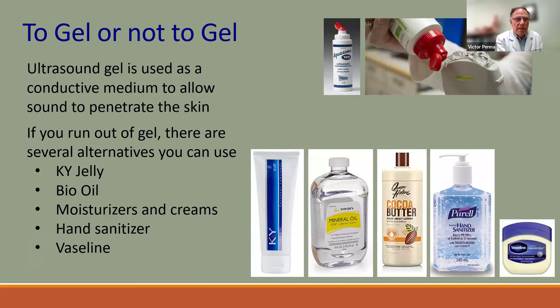Gel eliminates the air space between the probe and the skin, allowing sound waves to penetrate. If you don't have ultrasound gel, you can use KY jelly, mineral oil, hand cream, Vaseline, or cooking oil in an emergency. However, be careful that whatever you use doesn't damage the rubber on the probe face. Anything liquid that eliminates the air pocket will work in a pinch.